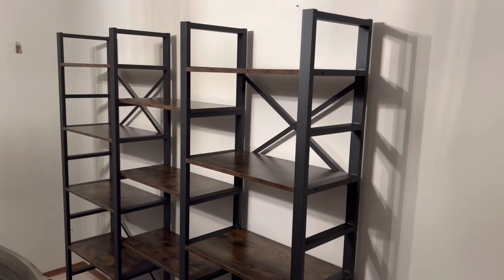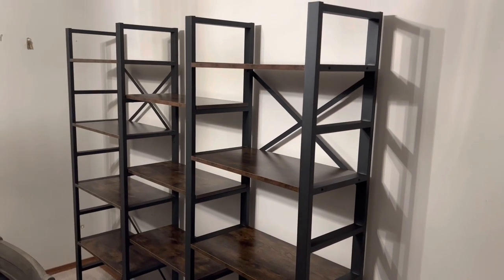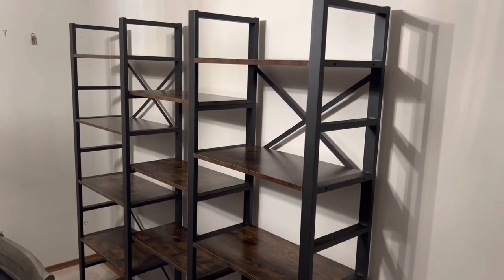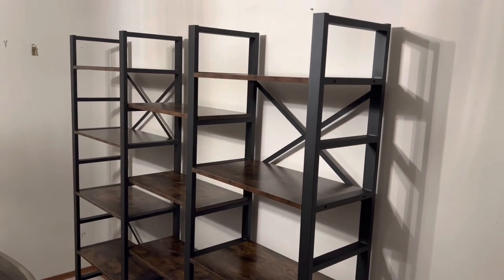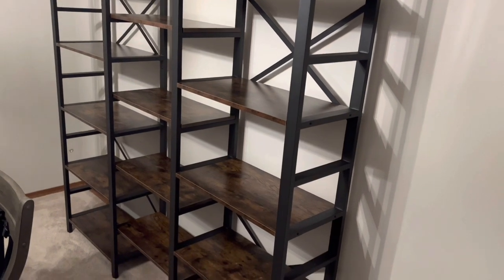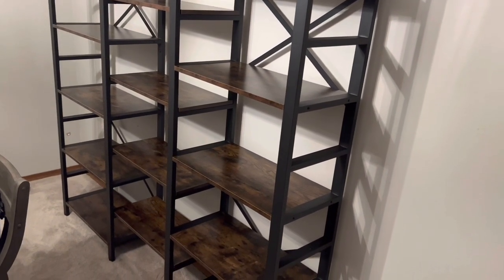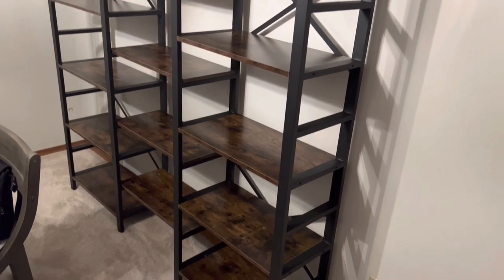Hey everybody, it's Chan Chai. Happy Fight Stick Friday and happy Halloween! It's been a while — I'm still pretty busy with lots of family stuff, and we're starting to resume our home projects again. Pardon the mess, but I wanted to showcase this shelf.